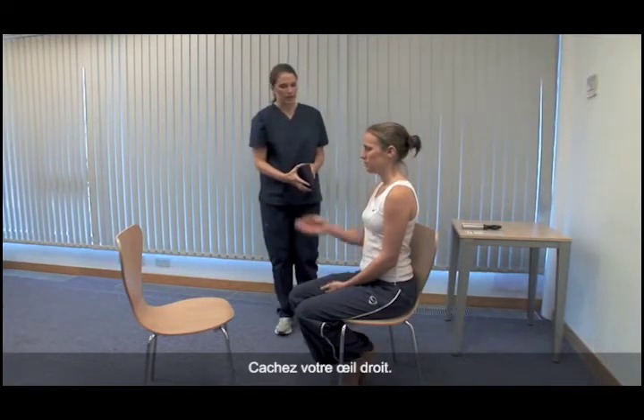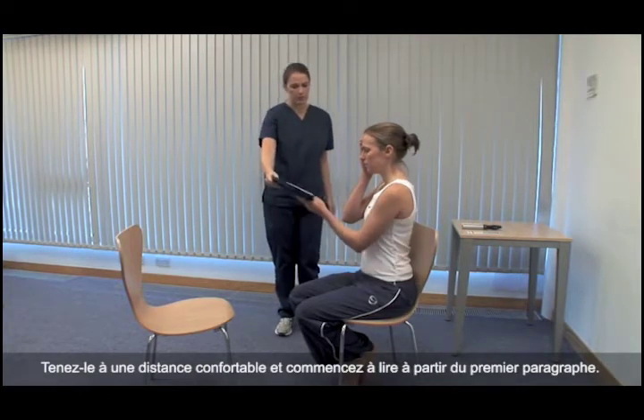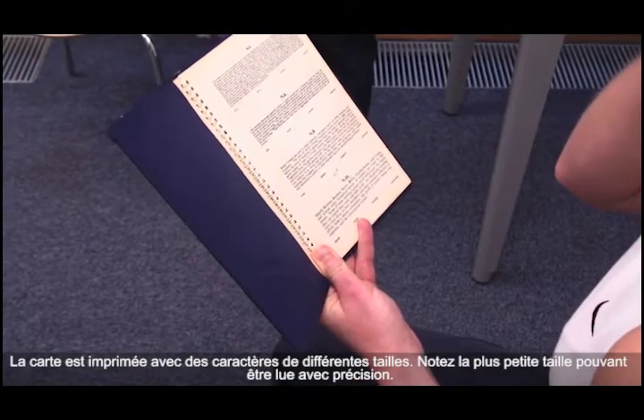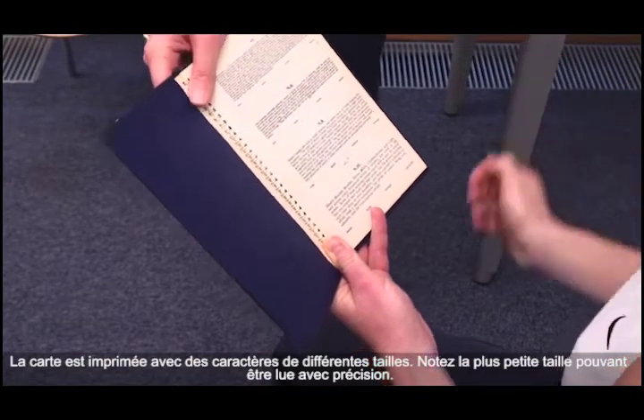Please cover your right eye. Consider the lighting again and the patient's reading glasses. Hold this at a comfortable distance and start reading from the top paragraph. The card is printed with prose in type of various sizes. Record the smallest size that can be read accurately.